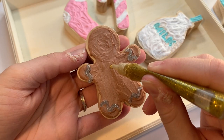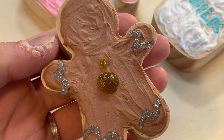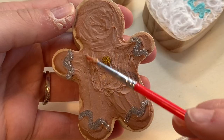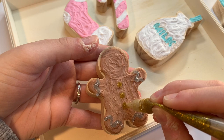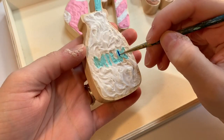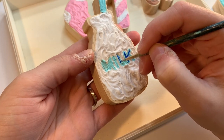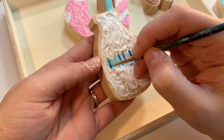Then it was time to move on to the gingerbread man and at first everything was going super smoothly — I added his little icing lines, super cute and charming looking. Then I moved on to his buttons and decided to make them gold, but for one of the buttons things just did not go well, so I had to fix it. Thankfully the modeling paste was still wet underneath so I was able to use that to my advantage and blend everything back in, but yeah, the glitter glue was a little more challenging than I expected.